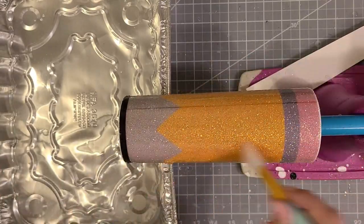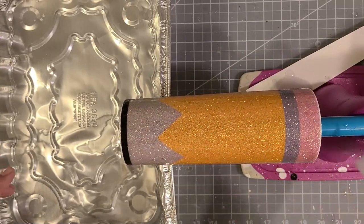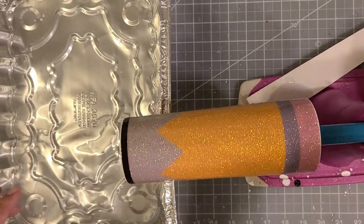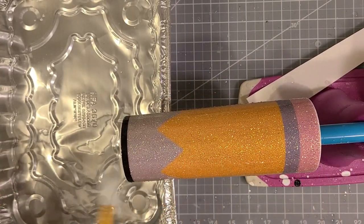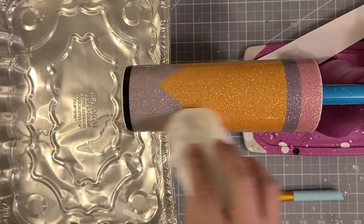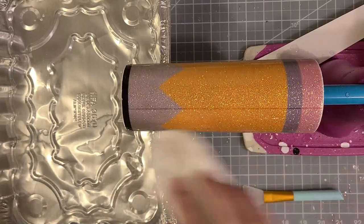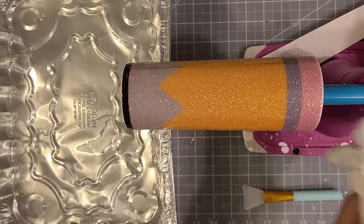You can see that my waterslide is overlapping slightly because my image was just a tad too big for the cup. Make sure you measure your cup and put the measurements in as best you can. Then take a paper towel and lightly dry the outside of the cup to get any remaining water.